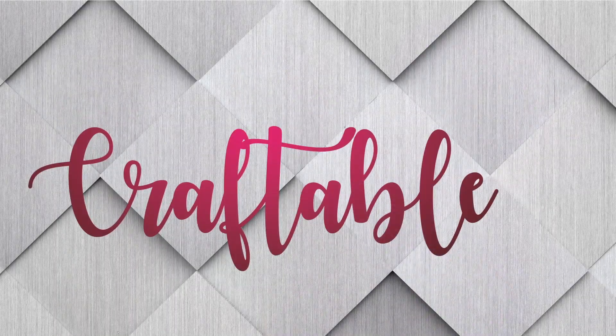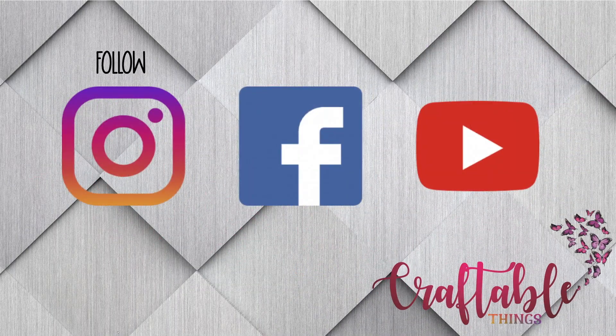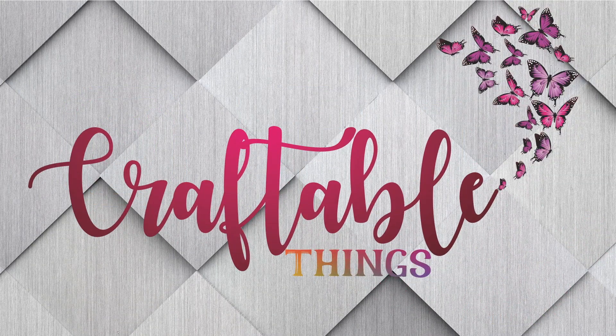But that is it for today. If you enjoyed this video, please be sure to give it a thumbs up. Also make sure to hit that subscribe button if you are not already a subscriber. Head over to Facebook, Instagram, and TikTok and like Craftable Things there as well. Thank you all so much for watching — until next time!